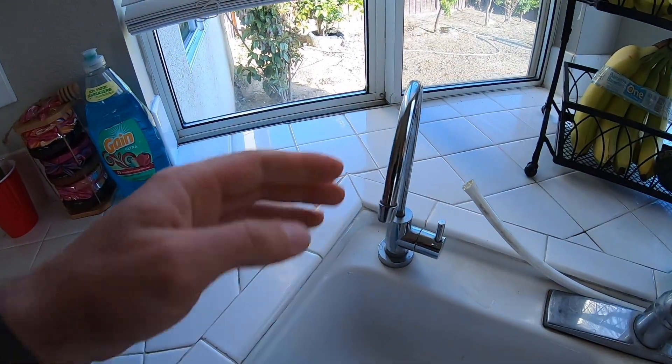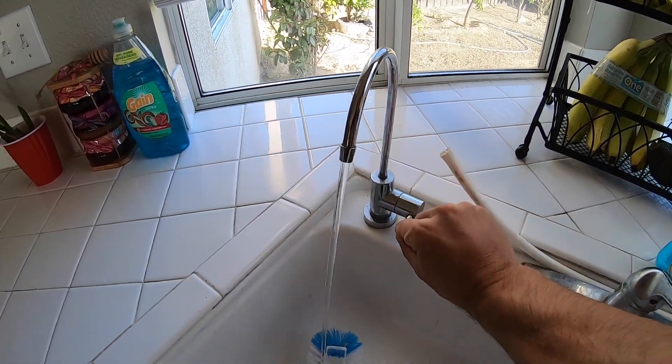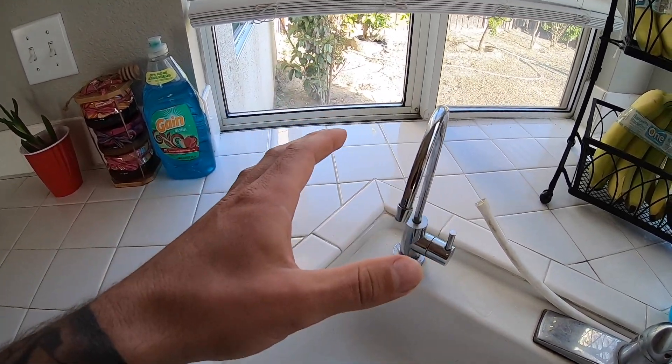Hey, what's up everyone. This should hopefully be a somewhat straightforward video. Today I'm going to be showing you guys how to increase the water pressure from a reverse osmosis system. You will see that I have this tap here and over time I am not too pleased with the pressure that comes out, so we are going to up the pressure and I'm going to show you exactly how to do that.